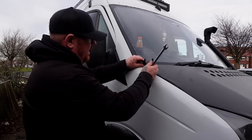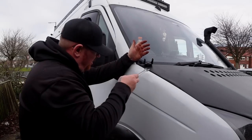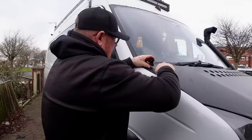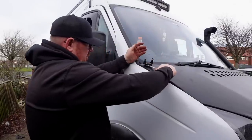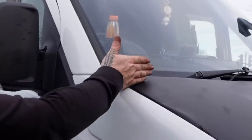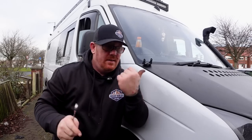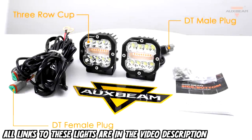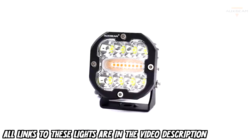Loosen them off a bit and we can mount this. Now that it's mounted, I can undo the nuts underneath and just check — yeah, that moves with it. That to me is perfectly level. Right, now we need a light to go on there.